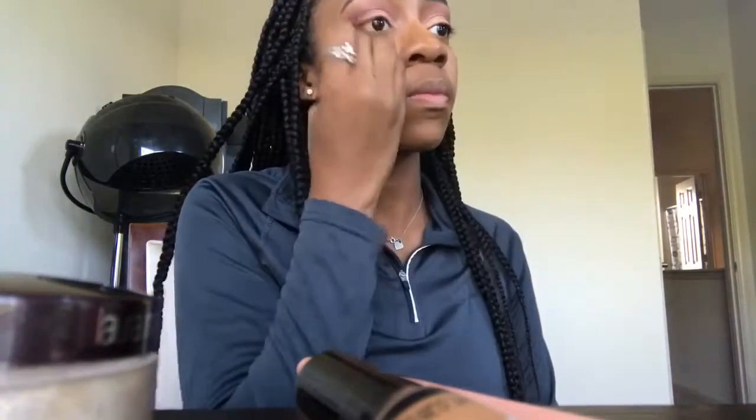Now I'm going in with LA Girl Pro in the color Fond from the beauty supply, applying it under the eye. Also from the LA Girl Pro line, I'm taking Warm Honey just to add a little bit more highlight under my eyes and blending that in with my Real Techniques beauty blender.